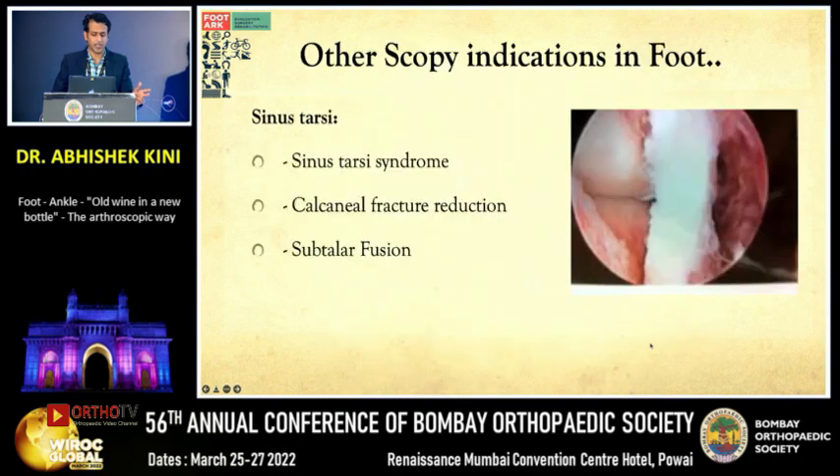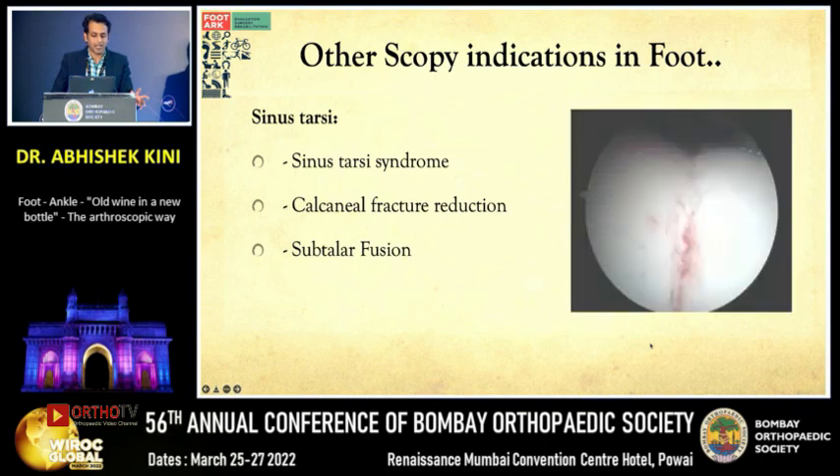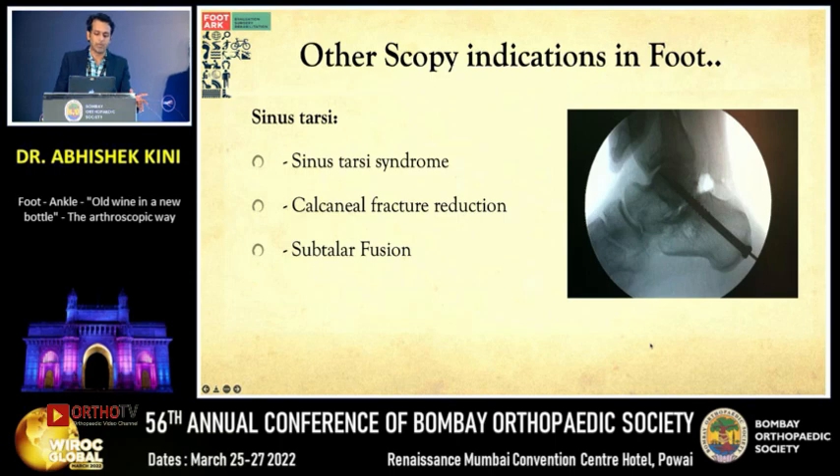Other arthroscopy indications in the foot include sinus tarsi scopy for sinus tarsi syndrome, where there are rotational instabilities and inflammation in the sinus tarsi that need to be debrided. For calcaneal fracture reduction confirmation, a small 2.7mm scope is used to wash out debris and small cartilaginous flecks, ensuring cartilage approximation is less than 2mm gap. Subtalar fusion can also be done arthroscopically, similar to ankle fusion, with good minimally invasive results.